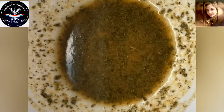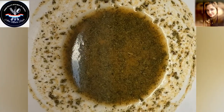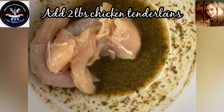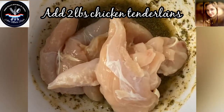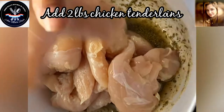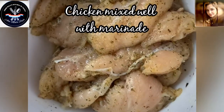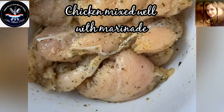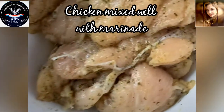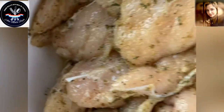Our lovely marinade is all mixed and put together and it's ready for my chicken tenders. Today I am going to be using two pounds of chicken tenderloins, which I'm going to add to this. I've already washed up — it's time to add my chicken in there and give it a really good mix. Our chicken has been nicely mixed up and it's absorbing all of those beautiful ingredients in that marinade.